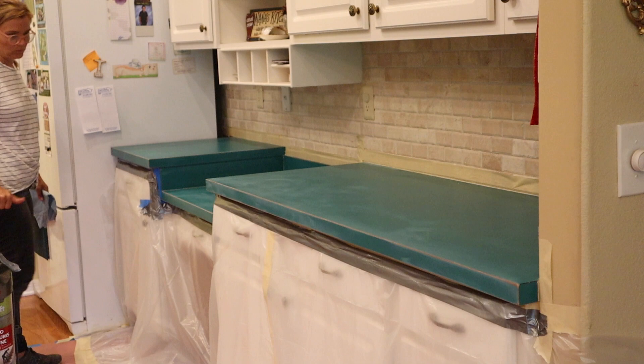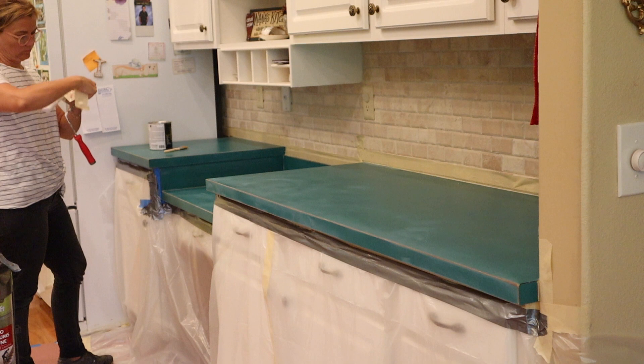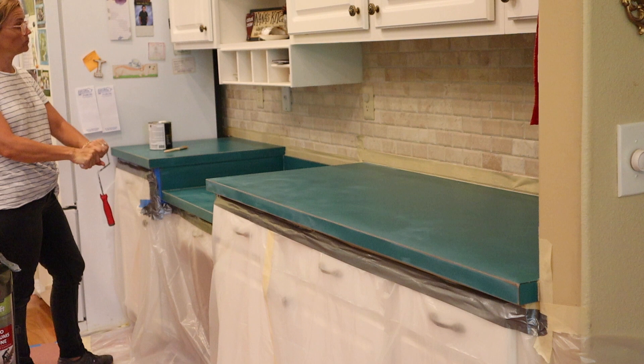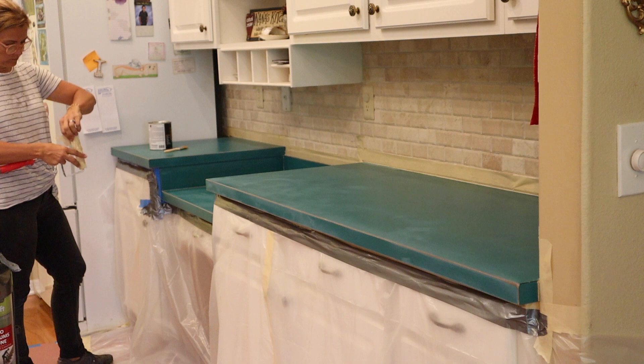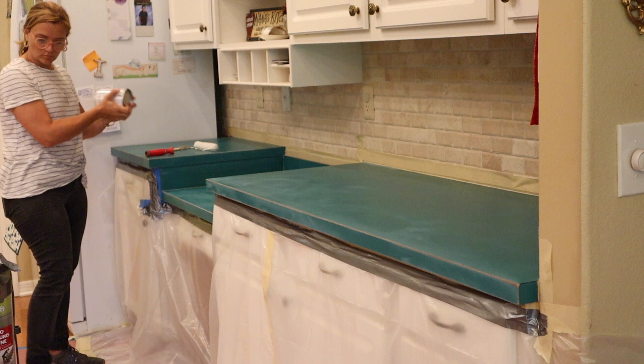After everything is sanded down, you have to get all that sand off of there. I like to use a damp cloth and then go over it at the end with my hand so you can feel when it's all gone. Now it's primer time. Tape your roller so you can get all the loose lint off — do that a couple of times so you don't end up with lint in your primer, although you will give the primer a light sanding after it's completely dry.